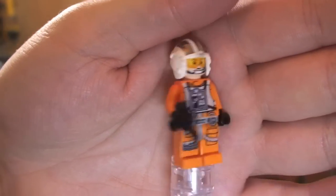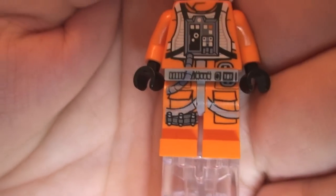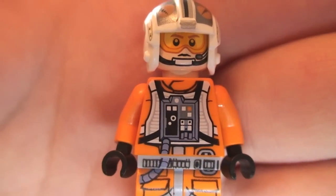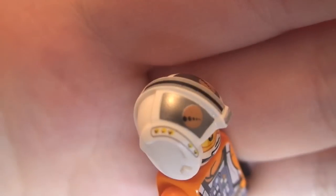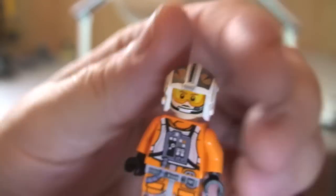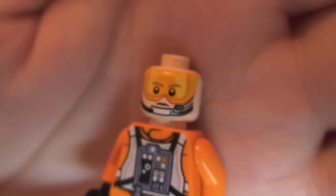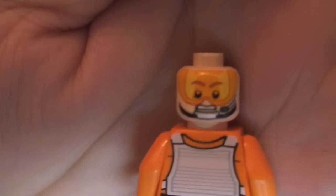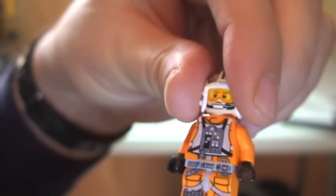Here we go with our X-Wing Pilot and there's that blaster pistol. Looking at the closer detail of this printing, you can see that leg printing up into the front torso, his face — we'll take a closer look at that in a second when I remove his helmet, but we can see the print on that helmet. Spinning around, we can see the rear torso printing. Removing the helmet now for a better look at that face printing — this one does come with a double sided face, and there's that other side. That is our X-Wing Pilot.